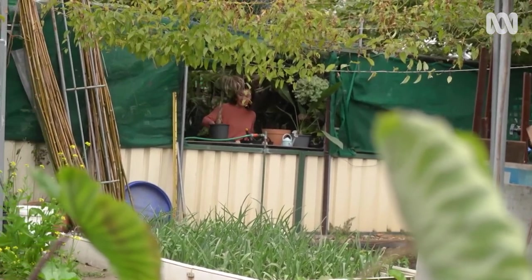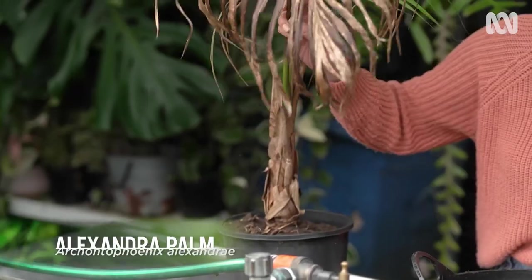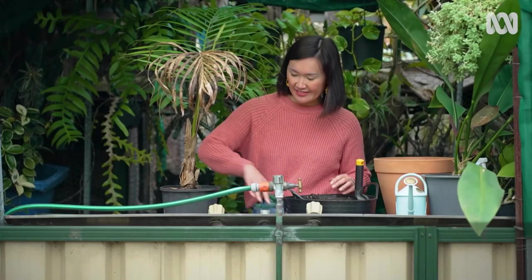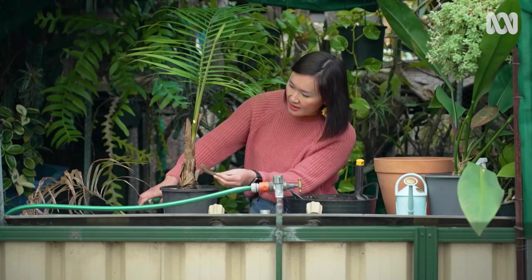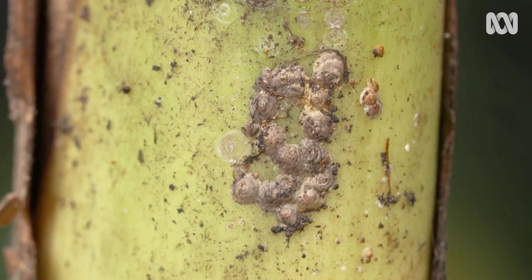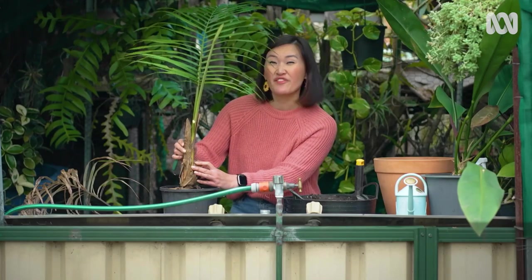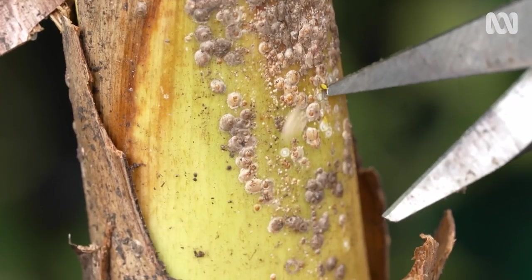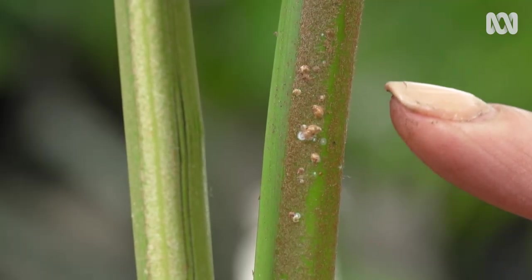This Alexander palm I picked up from the clearance rack at the nursery — it was a bargain buy, but there are a few things I need to address. First, I'm removing this leaf, and then this reveals all the scale on the stems. Scale is a really common pest on palms; they're sap suckers and they literally just find themselves a spot and suck the sap away. You can often find them congregated at the base of the stems, but they can also be found along the stems and even on the leaves.